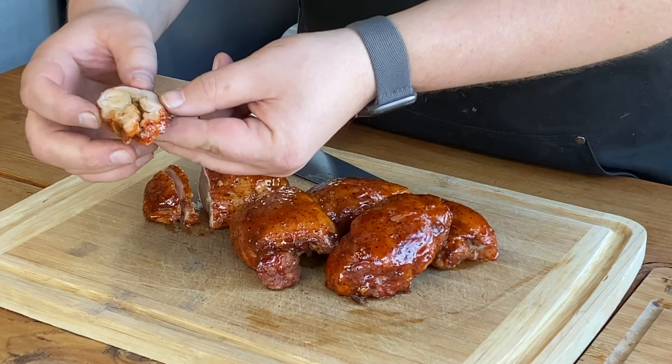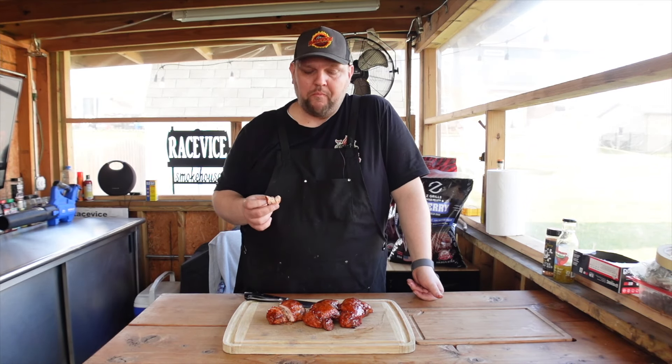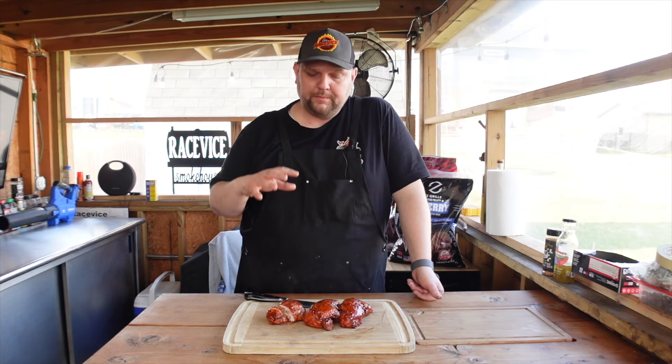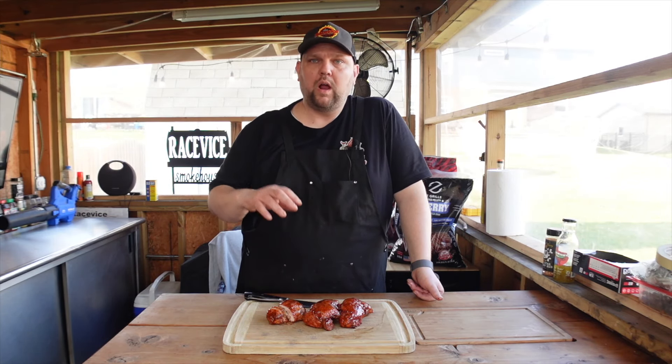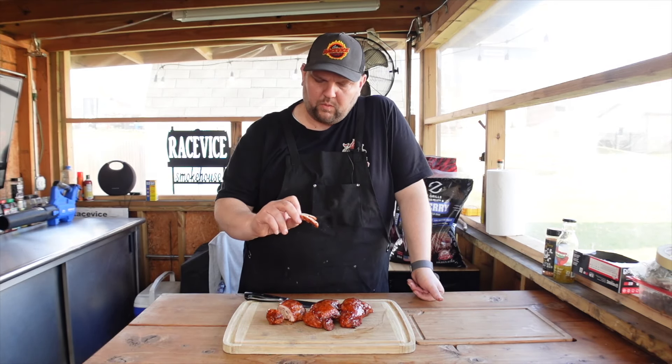Perfectly cooked. Nice and juicy. Time to take a bite. Wow — this did a great job. Has a really good smoke flavor, not overpowering but it's there. Cooked perfectly. That rub and the sauce we made up — this is a really, really great bite of chicken. Wow.